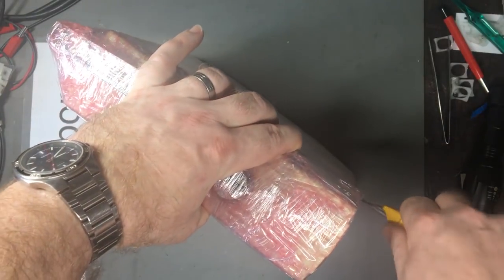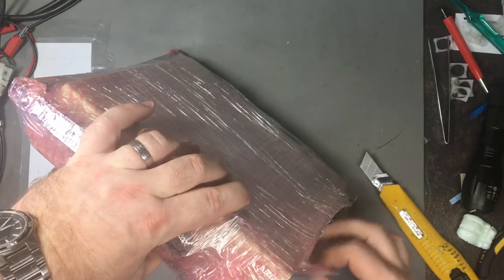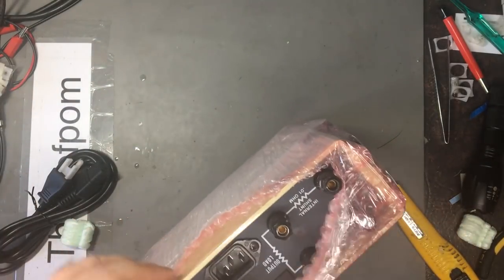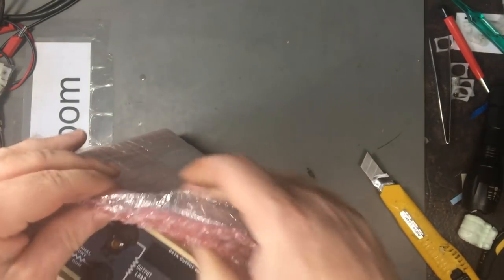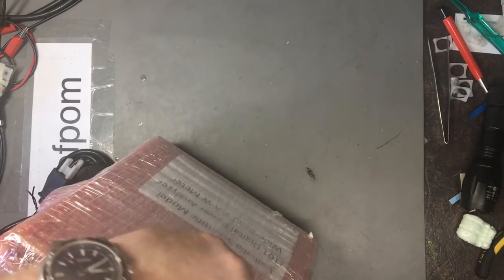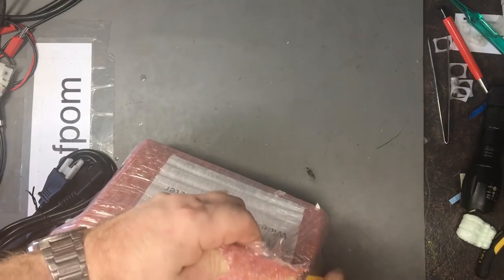I've got a couple of Valhalla things on the way, so I did ask them to package it well. The problem with peanuts is they tend to settle and you end up with the item sitting on the bottom of the box with peanuts on top — a bit of a risk. But it's bubble wrapped and wrapped in cling film to try and keep it from getting wet, so yeah, not too bad I suppose.